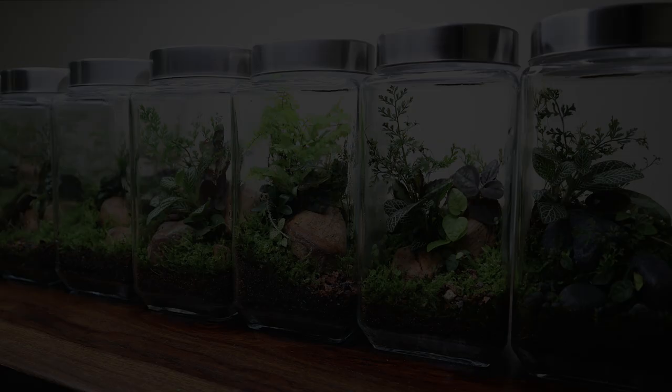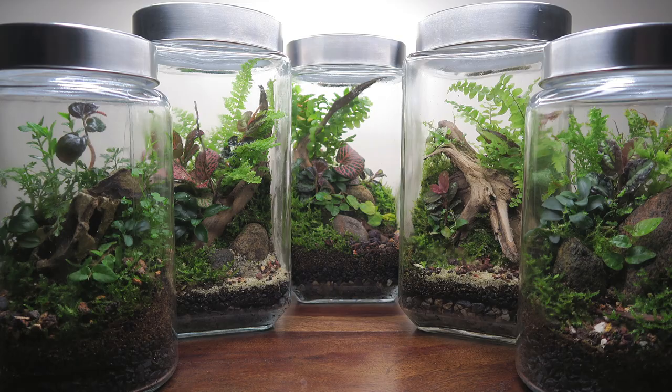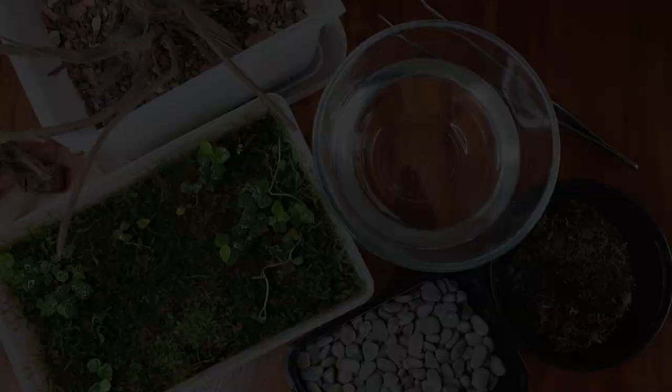Today I can say with enough confidence that you can build successful terrariums without an active springtails colony. However, there are some steps that need to be taken to ensure that fungal spores are not accidentally introduced into the newly built setup. Here are some of the steps I strongly recommend.